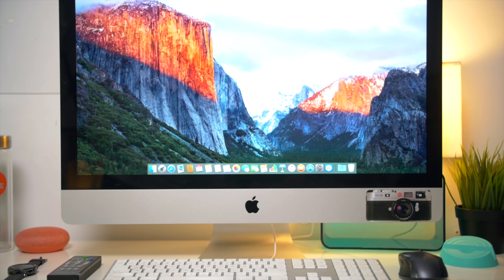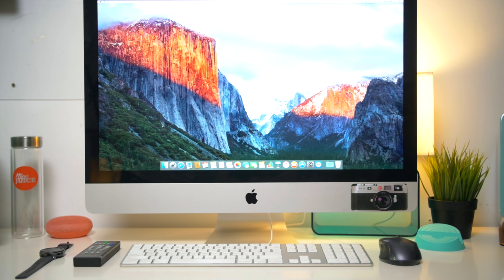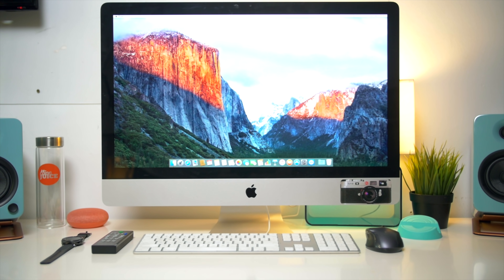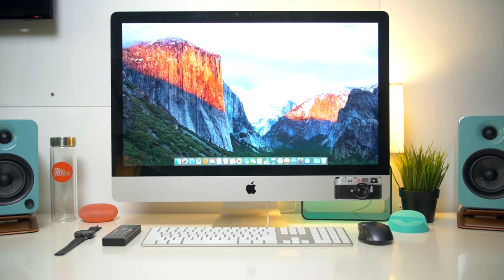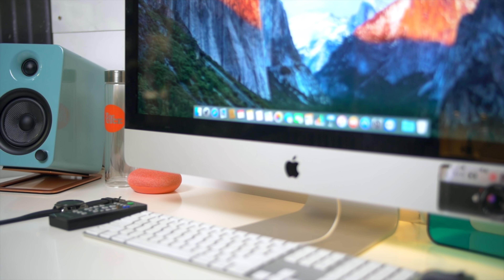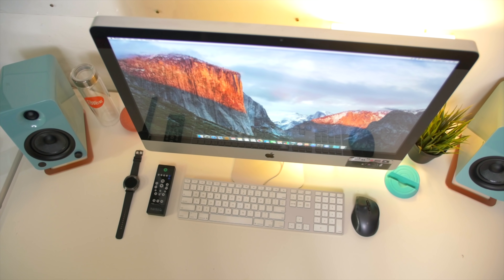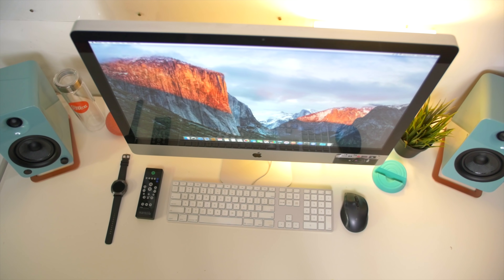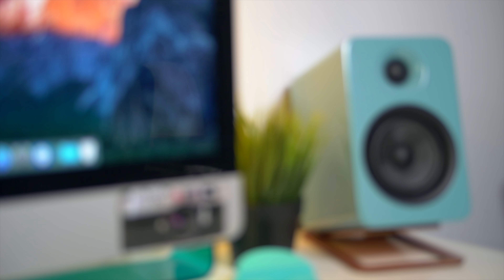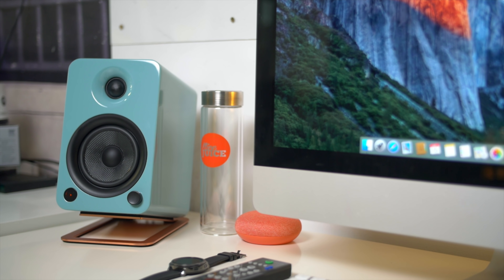The cool thing about having all of those inputs is that we were actually able to take off one of the soundbars we had connected to one of the TVs that's close to the speakers. Instead of having that separate soundbar, we just connected the optical cable from the TV to these speakers, and we're able to switch from the TV to Angela's computer. For the Bluetooth connection, we actually have a Google Home set up to play music through there. So we can easily switch between those three options just using the remote. These speakers also have an auto-standby function — they save power when not in use and automatically turn on when they sense a signal.